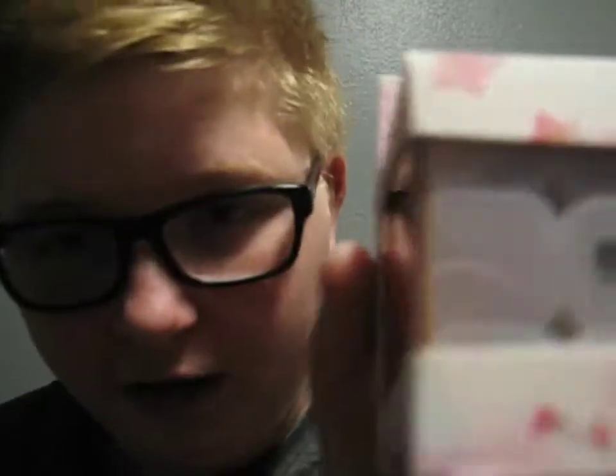Welcome back to another video. Today I'm going to be unboxing the TE Warrior W. This is like an old puzzle from 2018. It's a really good puzzle. It's a budget cube but it's like a jelly edition. So let's just get into it.